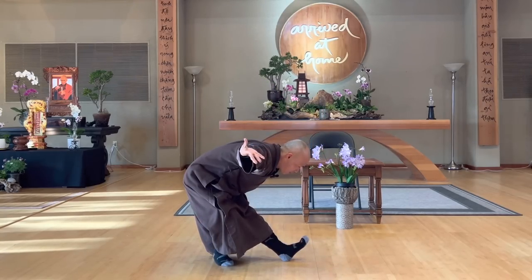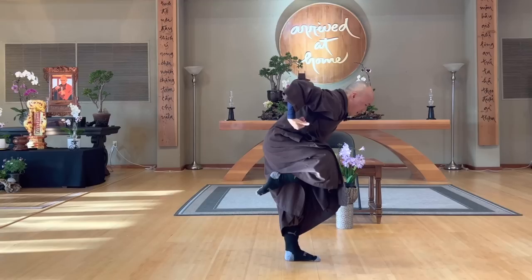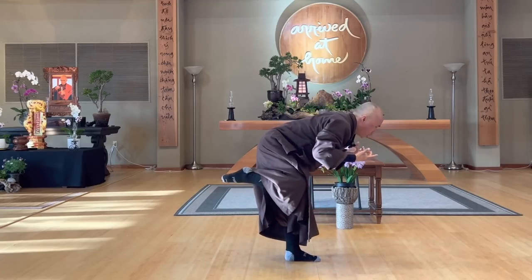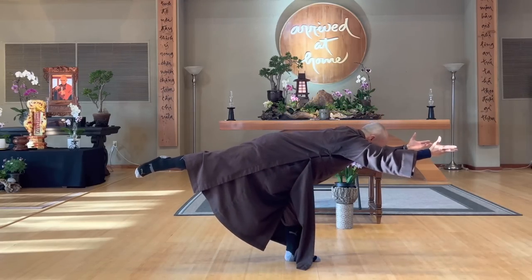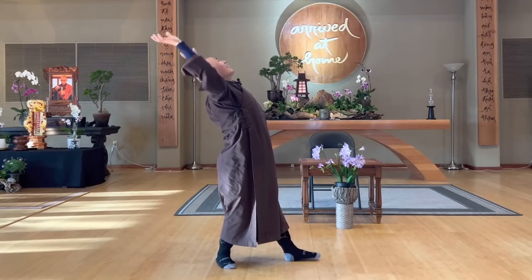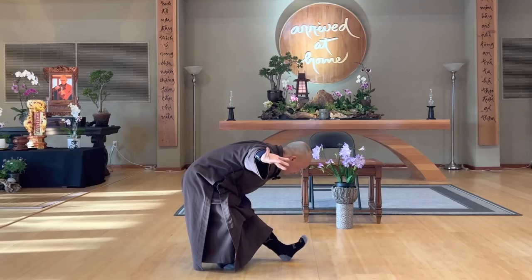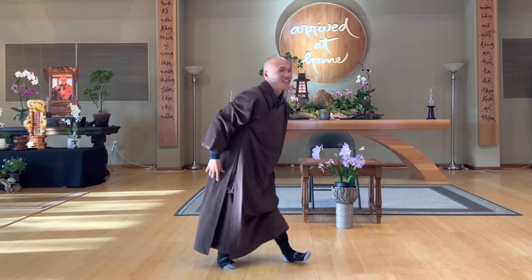Release all tensions and worries, feel your lower back. One more time — inhale, dip. Exhale, slow and stretch, balance the whole body. In, up, open, out. That's good, another side.